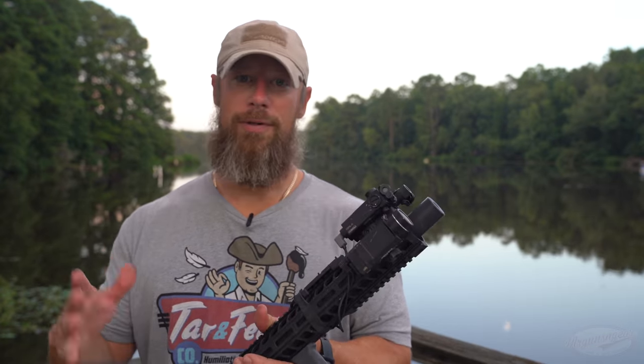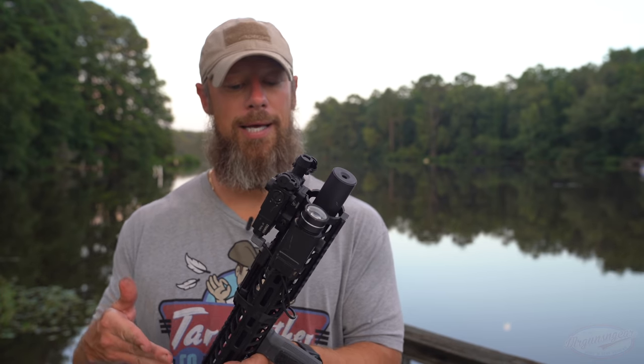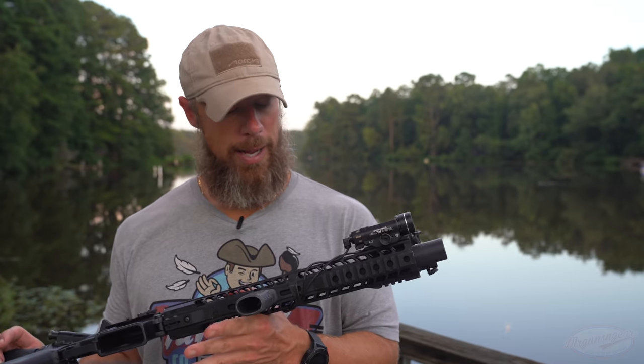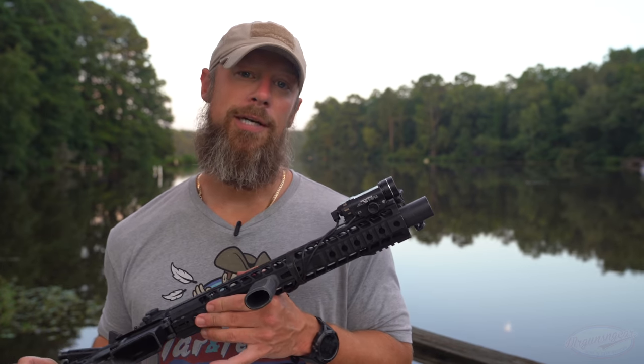We're going to do a number of tests throughout the video. We're going to test the accuracy up next. After that, we're going to test the decibel rating of this particular setup. And then we'll come back here out on the dock and go over the details of the carbine that you see right here.